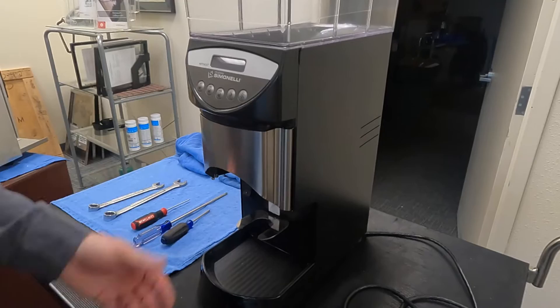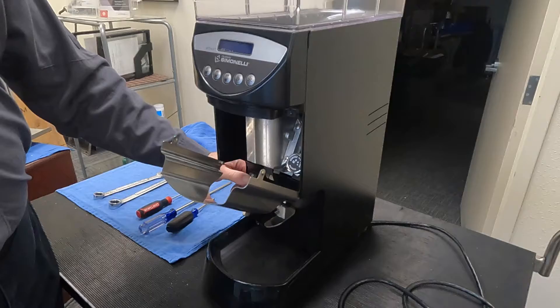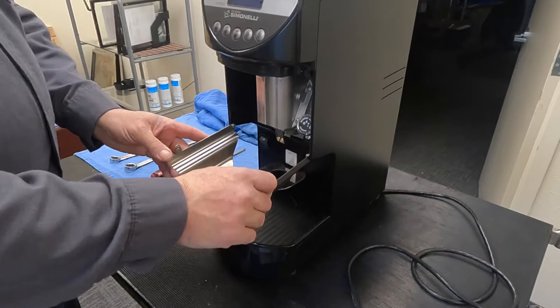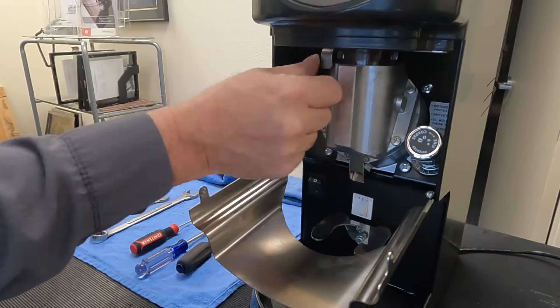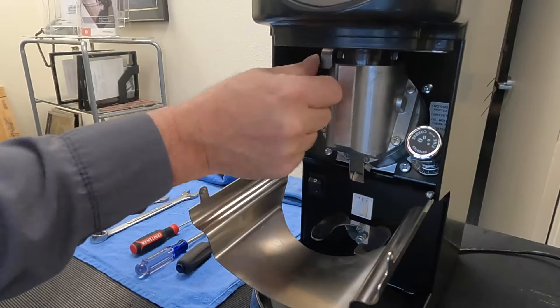The first thing we'll want to do is make sure the machine is unplugged — this machine is already unplugged. Your main on/off is down here. Go ahead and shut our beans off by pulling the slide over. That's open, and that is closed. Slip that straight up and out.